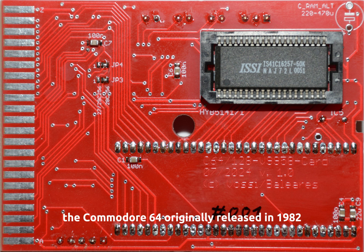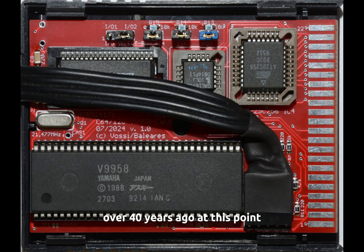All right, if you haven't heard yet, the Commodore 64, originally released in 1982 — over 40 years ago at this point — has received a graphics upgrade via the cartridge slot.